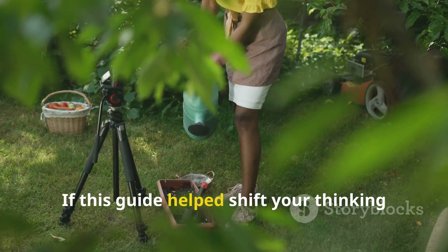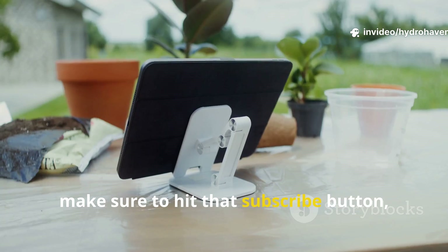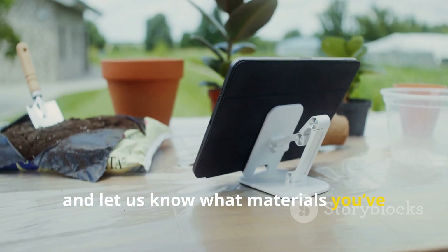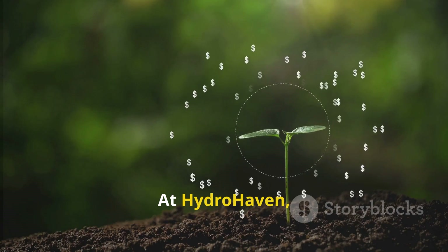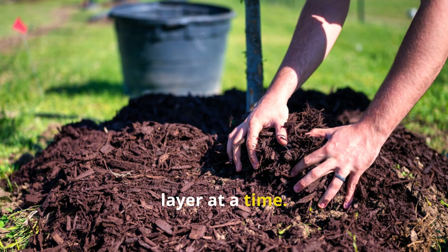If this guide helped shift your thinking about soil health and regenerative gardening, make sure to hit that subscribe button, share this video with your garden group, and let us know what materials you've tried layering. At Hydrohaven, we're here to grow deeper, not just bigger. Let's build better soil together, one layer at a time.